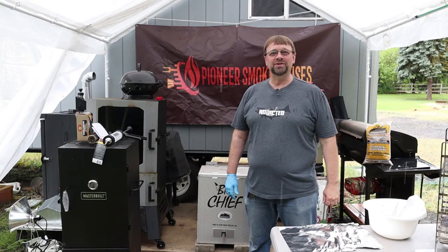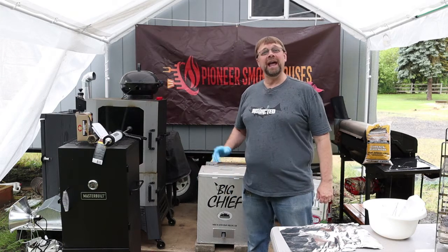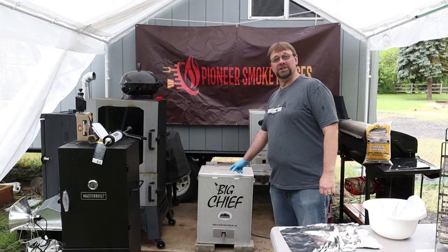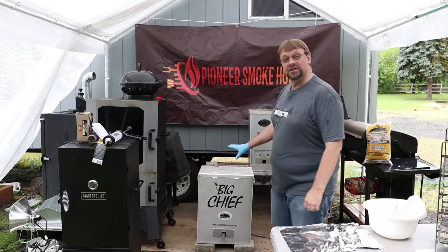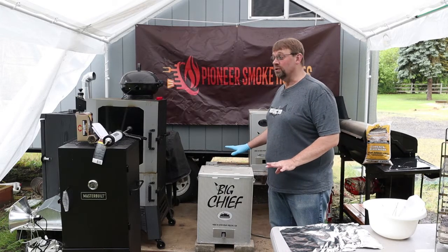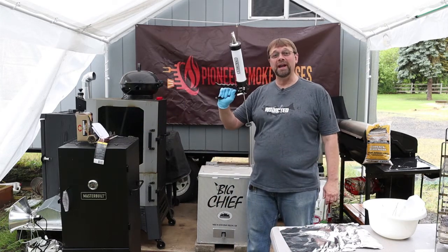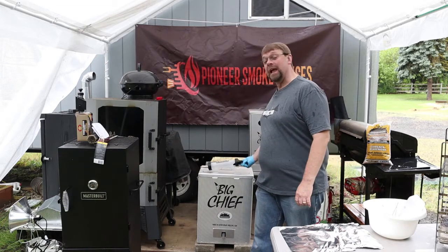This is Robert with Pioneer Smokehouses and today we're going to be doing one more hamburger jerky video. Today we'll be using the Big Chief Smoker, which is an all-electric smoker and one of the most convenient and easy ones to use. We're also going to be using one of the Smokehouse Products jerky guns, which is the same company.